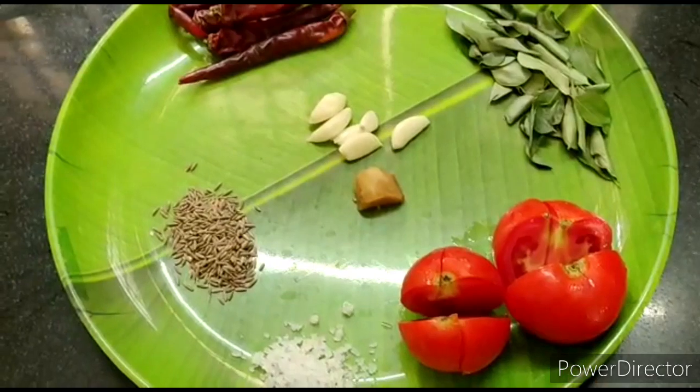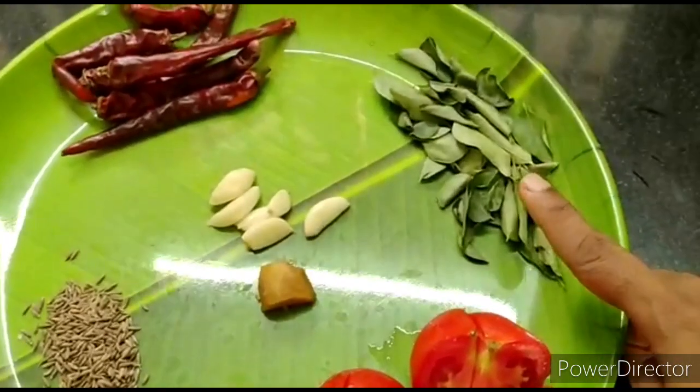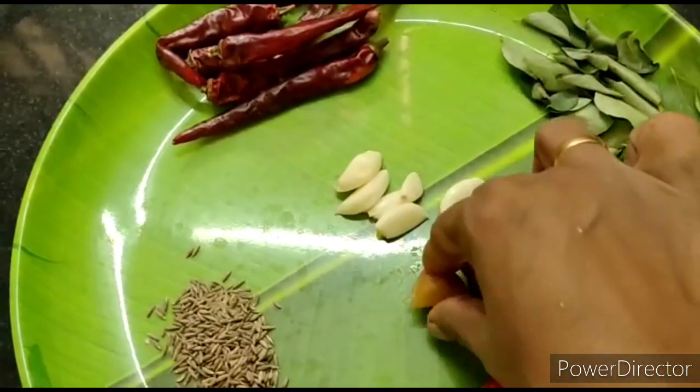We're going to make two Thakali dough. Cut the two Thakali. Add 6 ounces of water, just a little drink, and 1 teaspoon of ginger.